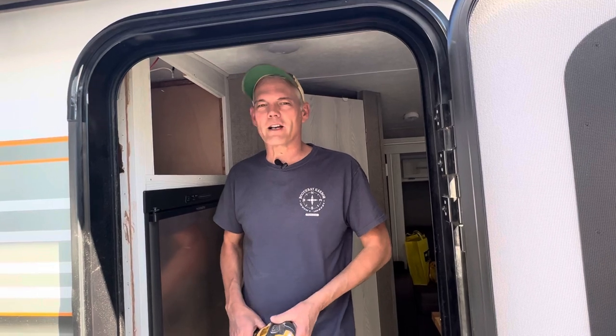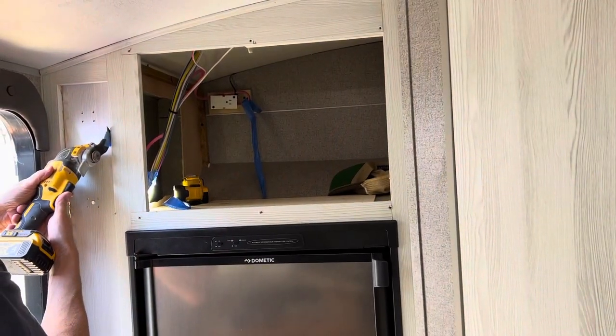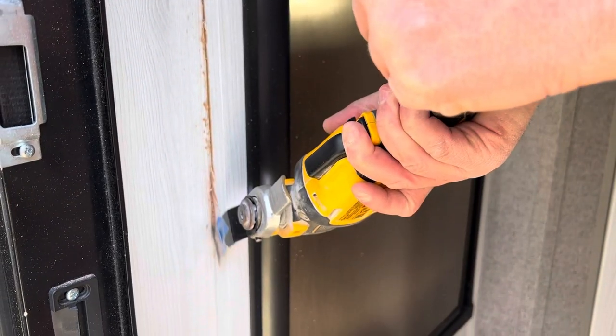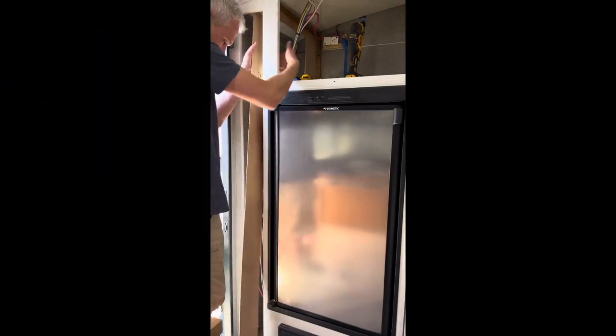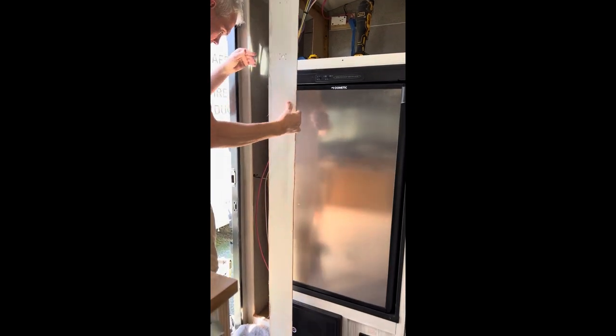With everything out of the way, it was time to get cutting. So what did we find? We found wires. Now we already knew that most of these were in here, but opening up this panel allowed us a closer look at where they were entering and exiting the space.